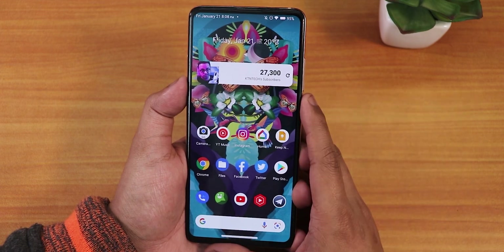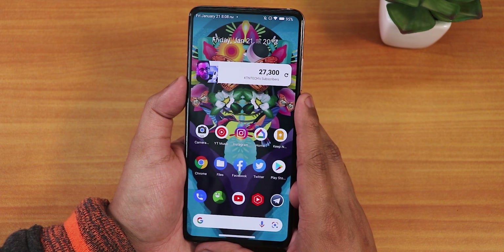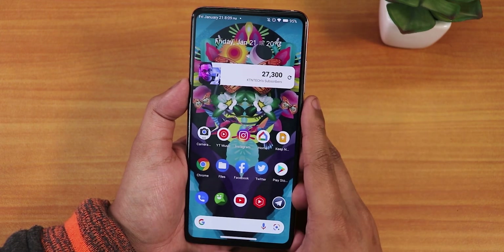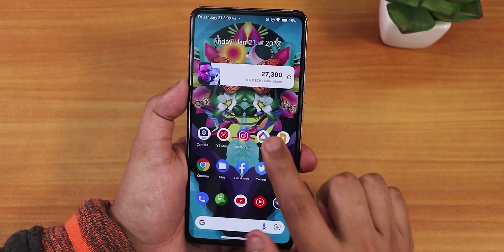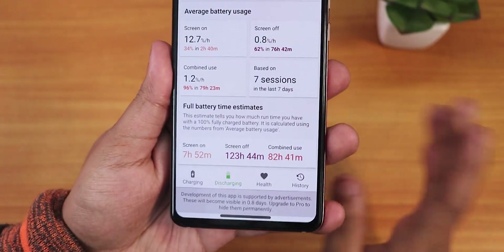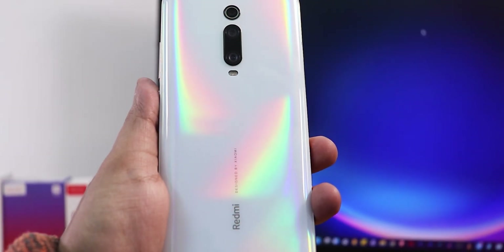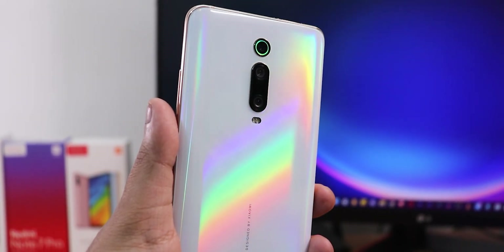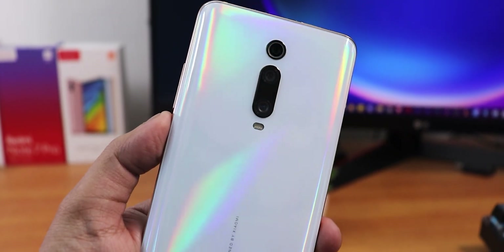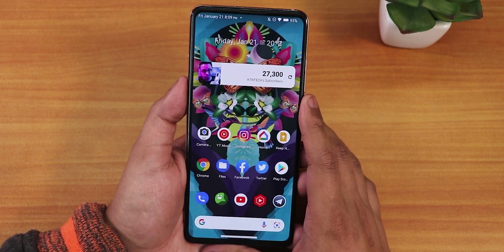Let me know in the comments what you think about OctaVOS on the Redmi K20 Pro. I feel it's a really amazing option — there are other Android 12 ROMs too, but I've been particularly liking OctaVOS this time, especially for its battery life of about seven and a half hours of screen-on time. Give this video a thumbs up if you liked it, subscribe if you haven't. This is Tito from KDNTX signing off — catch you in the next one!